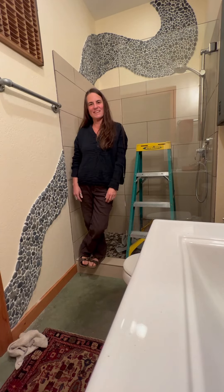Hi, I'm Nicole Ringgold. I literally just finished installing this natural rock mosaic and I thought I'd show you how to do it. It's a lot easier and less expensive than you might think.